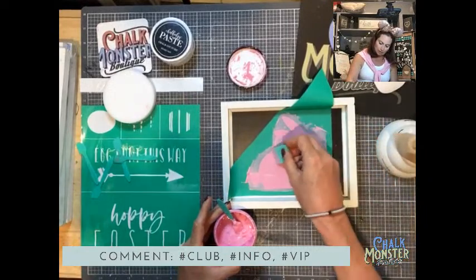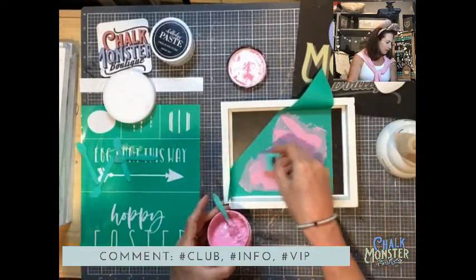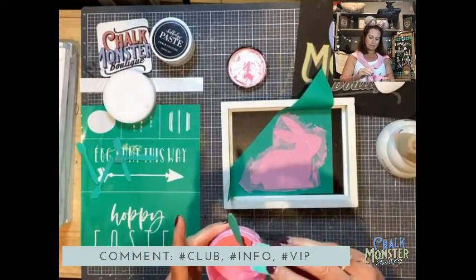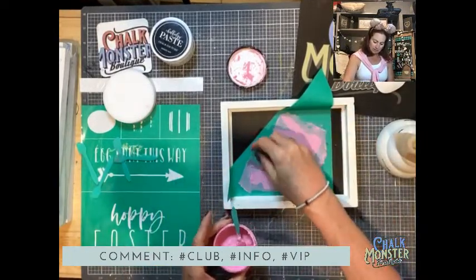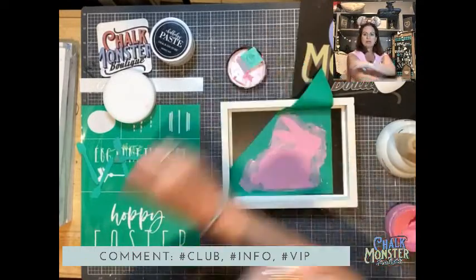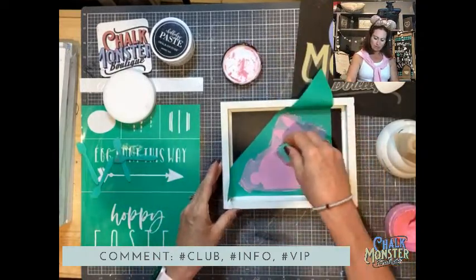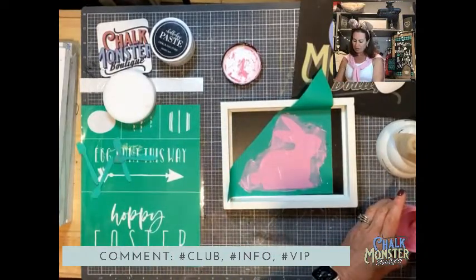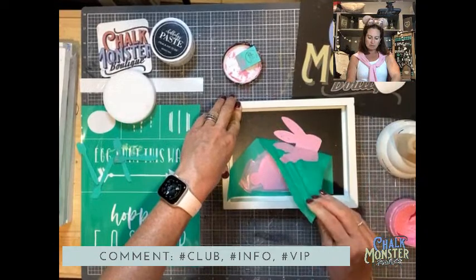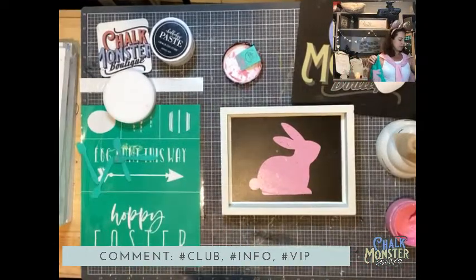Sherry, you want to be in my VIP group? You got it, girl — I will send you the link. Barbara, you want it too? You got it, my friend. I also have a YouTube channel called Chalk Monster Boutique. If you subscribe, every month I have a drawing for free happy mail for all of my new subscribers. Just get on YouTube, subscribe, come back and let me know — that's all you have to do to get entered.